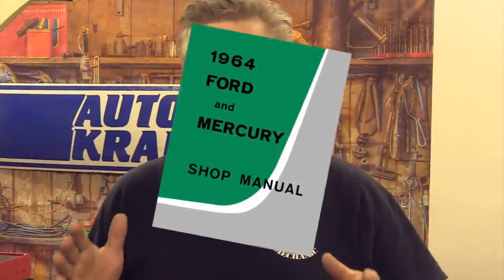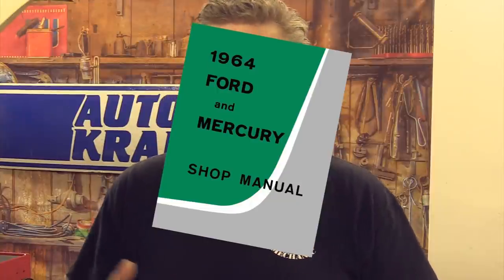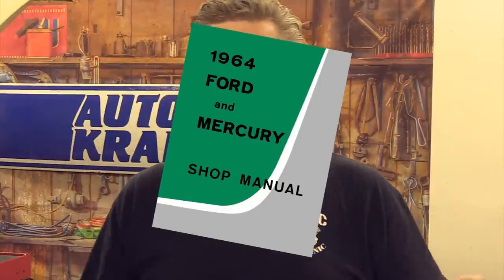First things first, spend a little money with the guys at AutoCrafters to get a shop manual for your particular Ford that you're working on. It is a boon for everything on the car. But in this particular instance, what we're working on today with the horns, it is a great thing to have the original wiring diagram if you are lucky enough to not have had someone butcher the wiring harness on the car. AutoCrafters will set you up with a nice one.